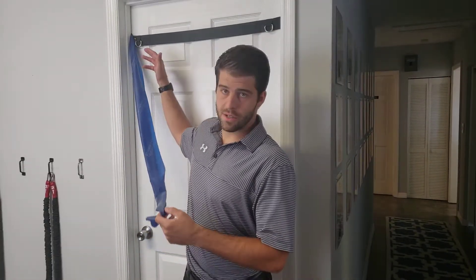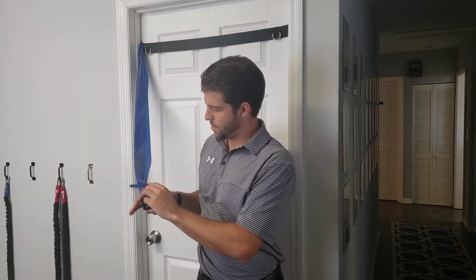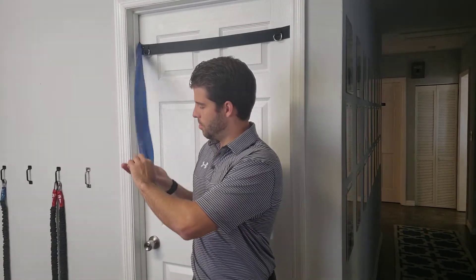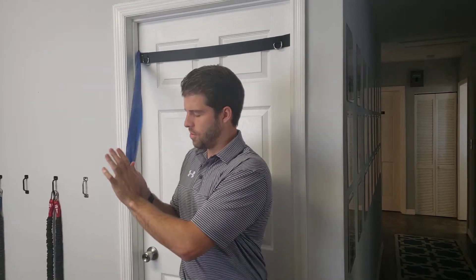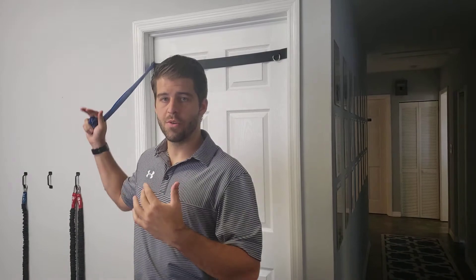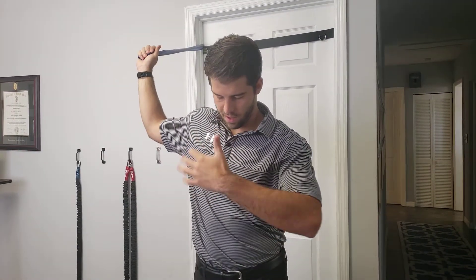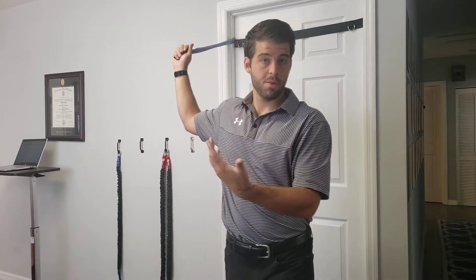We're going to go over resisted throwing motion. Like in some of our previous videos, we're going to tie a knot and put our band into the door like this. I like to ball my band up a little bit, almost like it's a baseball, and then assume almost a throwing stance like you're doing a snap-down throw. You can use this as your fake glove, or you can put your glove on if you miss baseball and you're at home for a while.